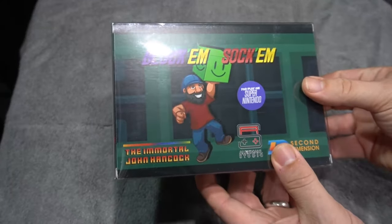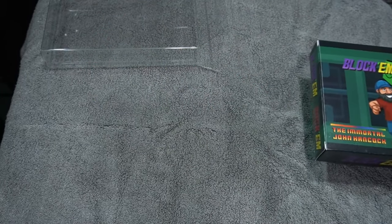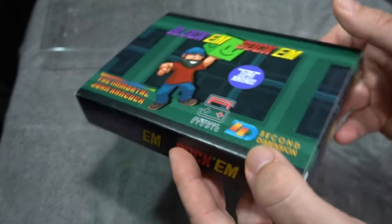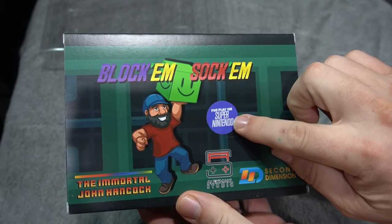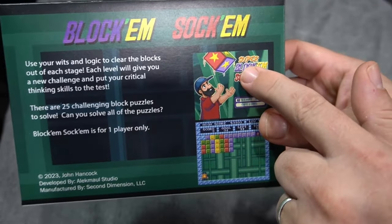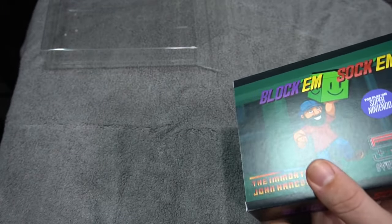It's awesome to offer a physical release at an affordable price. Here it is — it comes with a protective cover, as Super Nintendo boxes can get beat up pretty fast. Second Dimension did all the packaging and manual design. There's a sticker on it just to tell people this is a Super Nintendo game. This is fresh out of the box, the first one assembled. Alec Maul Studio was again the programmer for this release.